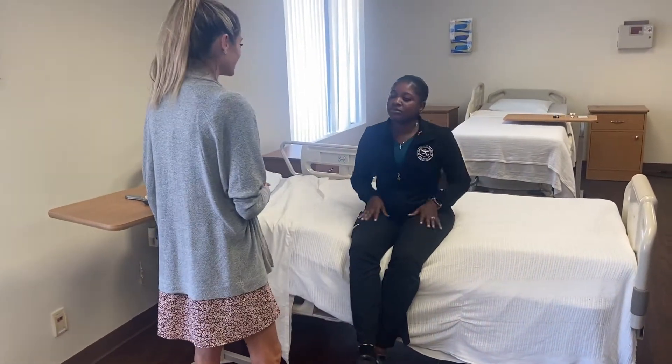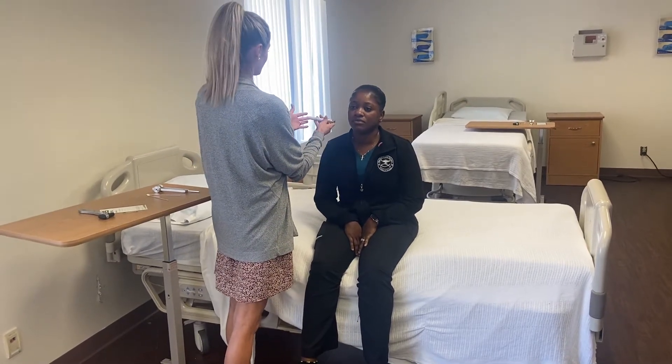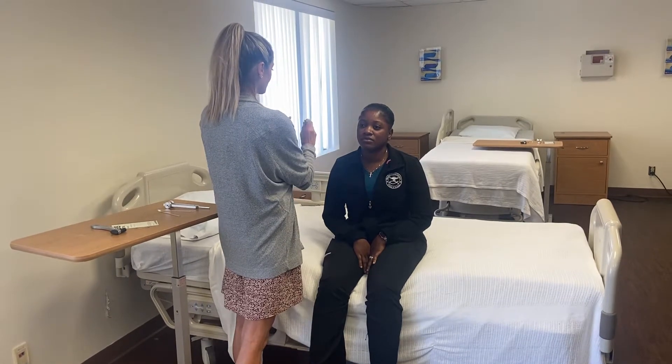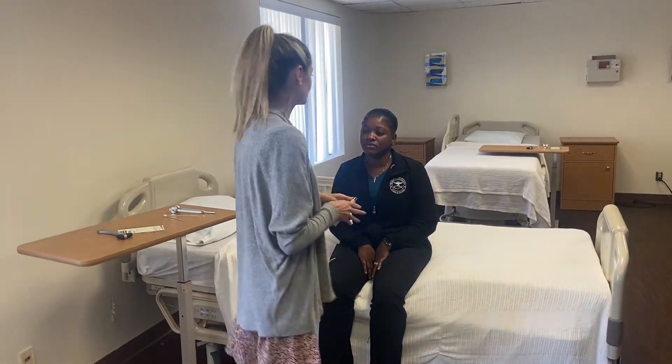Next is going to be pupillary constriction. Just relax and look over my shoulder — I'm going to check to see that your pupils constrict when I shine light into your eye. That's direct constriction, and then looking at her other eye — her eyes are pretty dark but I can see that constricting, so consensual constriction.